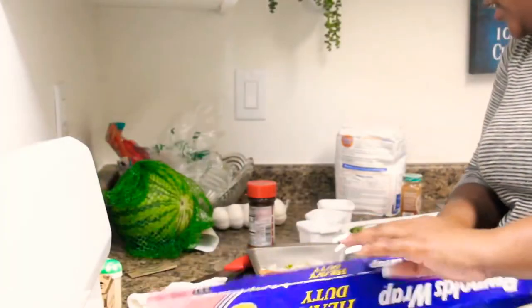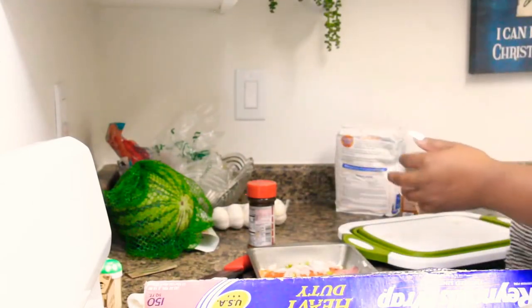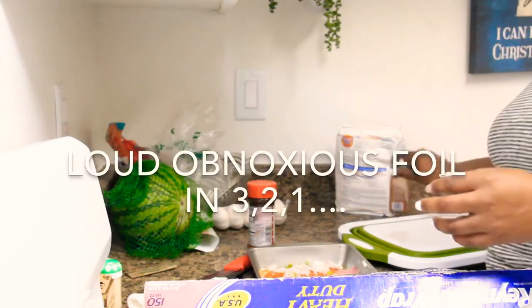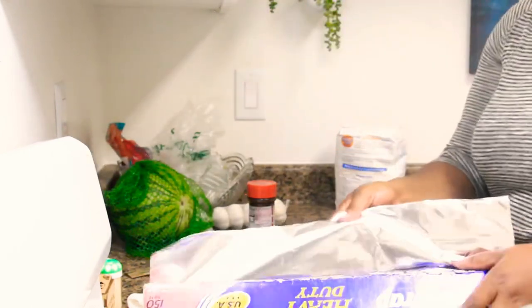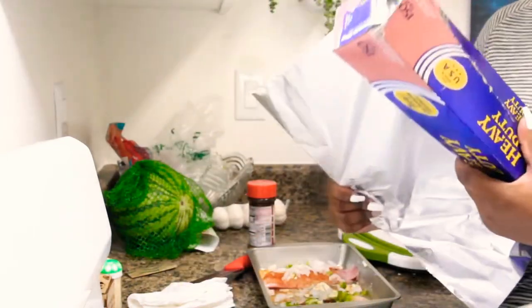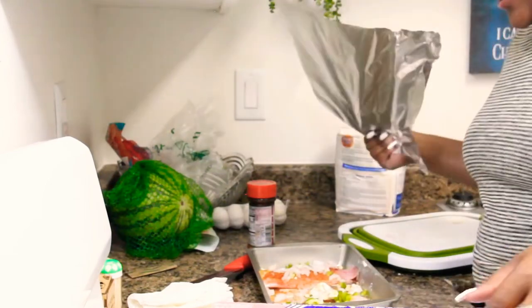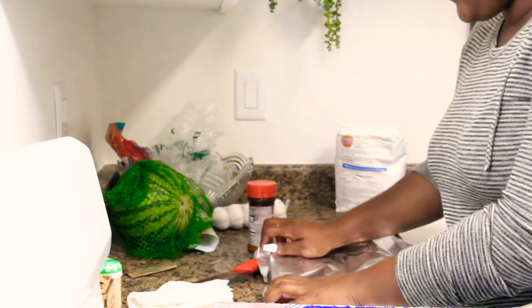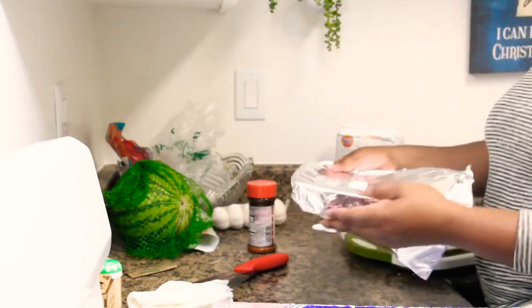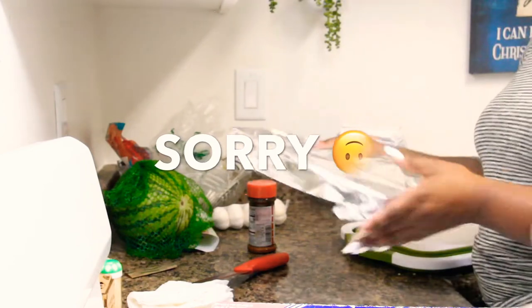Earlier today, y'all know Egypt — basically Egypt because that's Danny's son. Danny got three wisdom teeth pulled and they said he could eat like regular. They said that's actually the first thing he should do is eat, and not to change anything about the time that he eats.